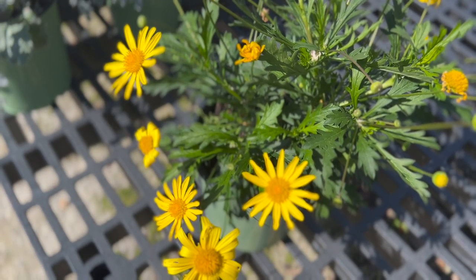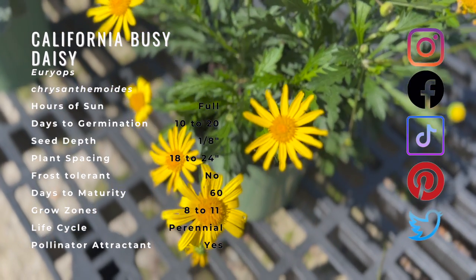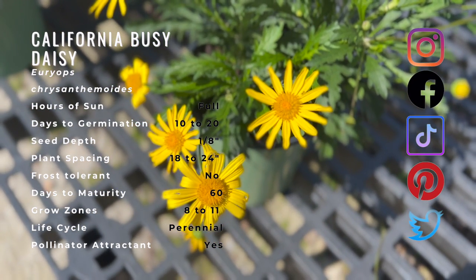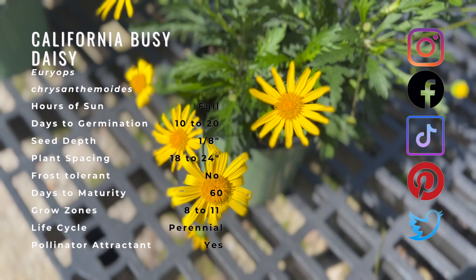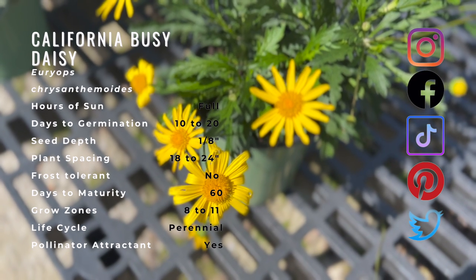California bush daisy is not a California native plant. It originated from the Cape province of South Africa and spread into warm climate-loving areas of Europe, the Americas, and Asia. It just adapts well to the temperate California climates and thrives.